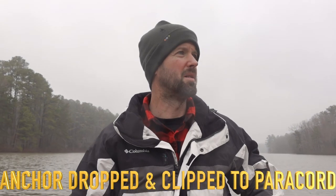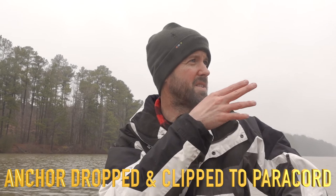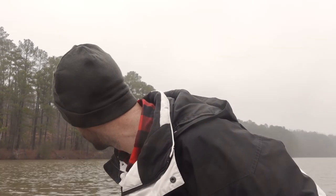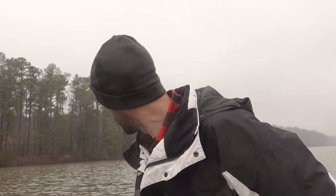So there we go — I'm kind of holding this position. I don't feel like I'm tracking anymore. I'm going to watch a feature on the shoreline and make sure I hold steady. As long as it's not reeling out more line, which it doesn't seem to be, it should be holding me here. Now I could fish the spot with no problem, and when I'm ready to go I'll pull it back up.